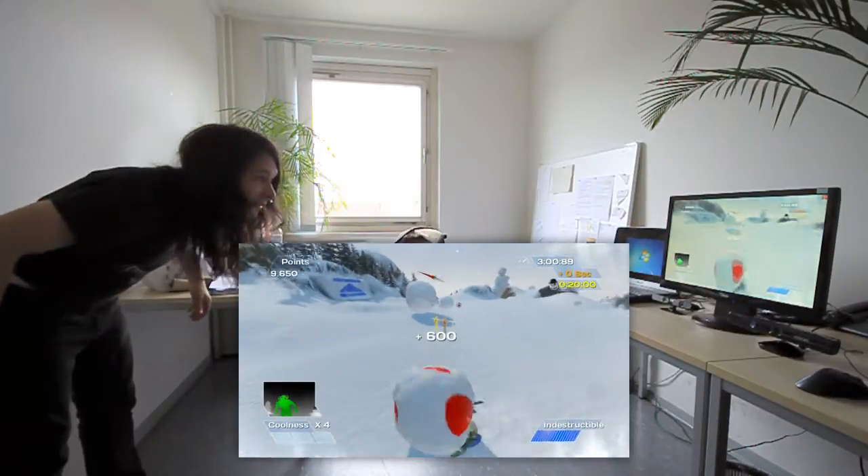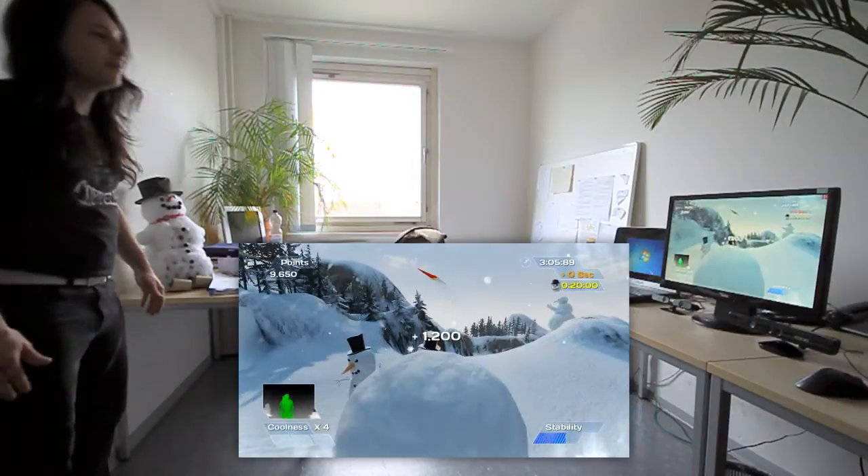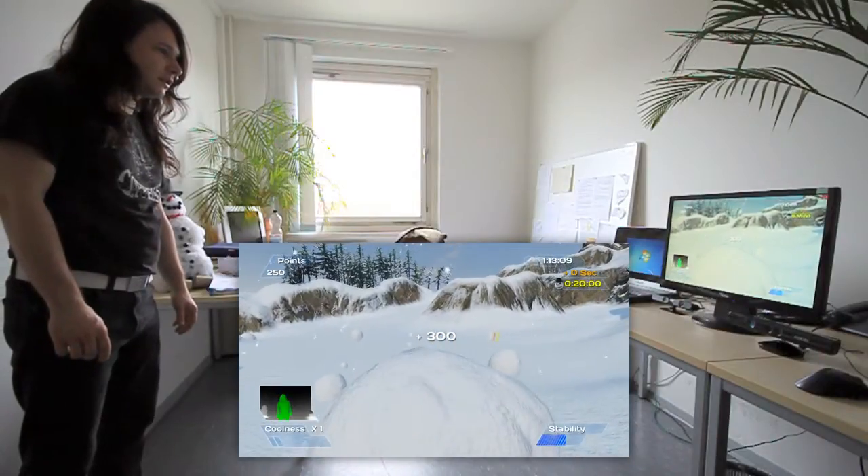In future updates of Ski Ranger we will include bowling and freeride levels containing other game elements to play around with. And of course a local multiplayer is planned as well.